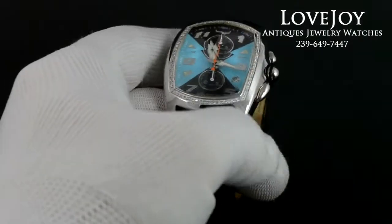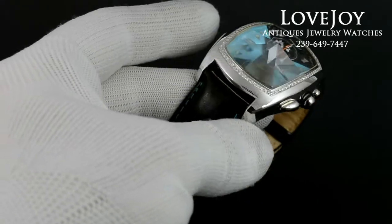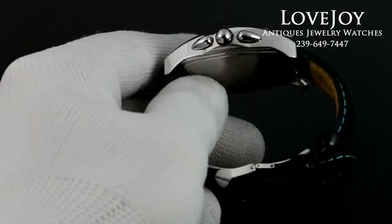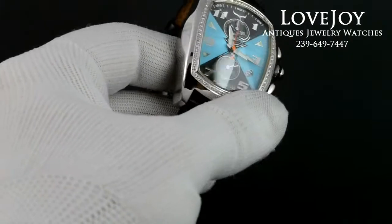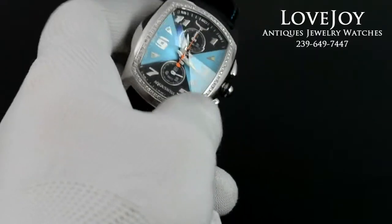How are you doing everyone? Mike from Lovejoyantiques.com taking a look at an Aqua Swiss men's wristwatch in stainless steel. 40mm across, not including the crown or the pushers. It does have a Swiss quartz chronograph movement that is running well and keeping good time.